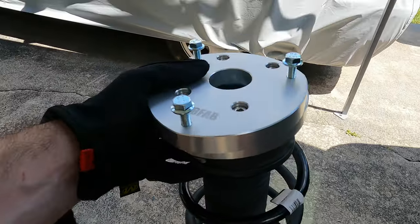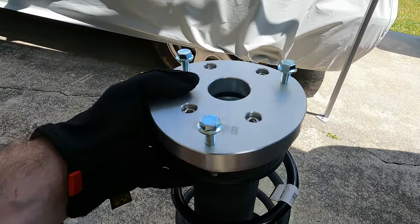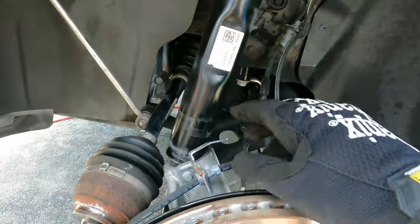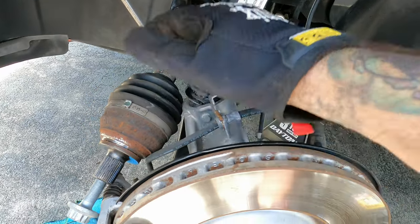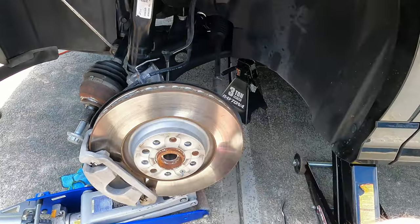The breaker bar will hold it in place so we can go ahead and tighten the rest of the bolts down. We did that with the bottom one as well — very, very simple. We were trying to put it on the ground and put my foot on it and it just wasn't working, so using the breaker bar is my recommendation to you guys. You've got the strut hanging, the top three bolts are back in — next is getting the strut back into the knuckle, getting the axle back into the hub.